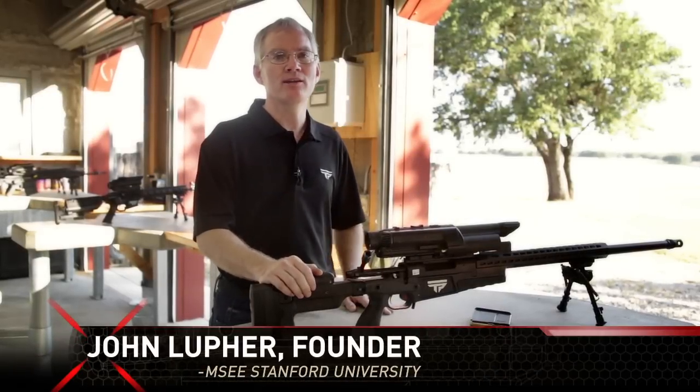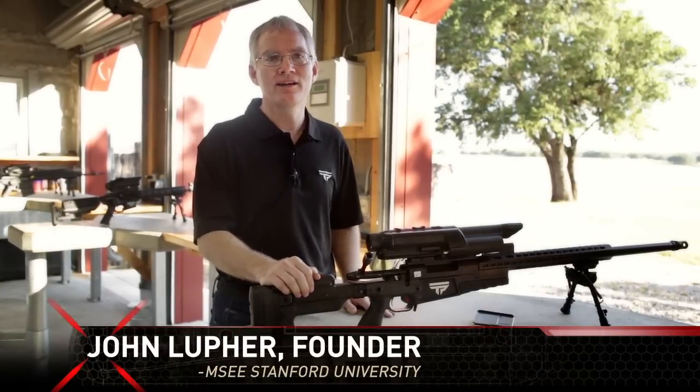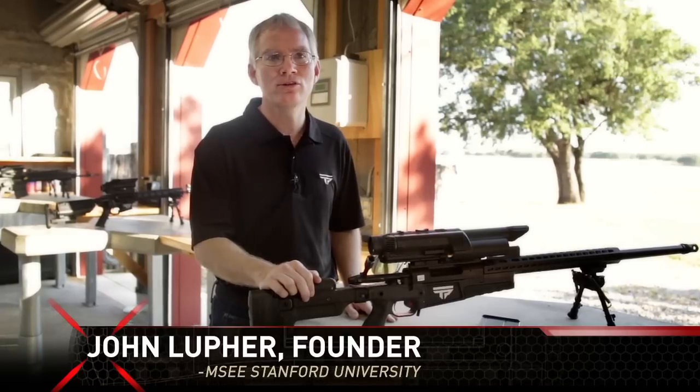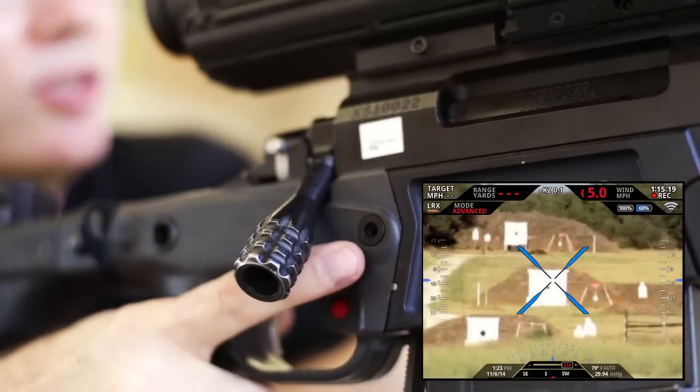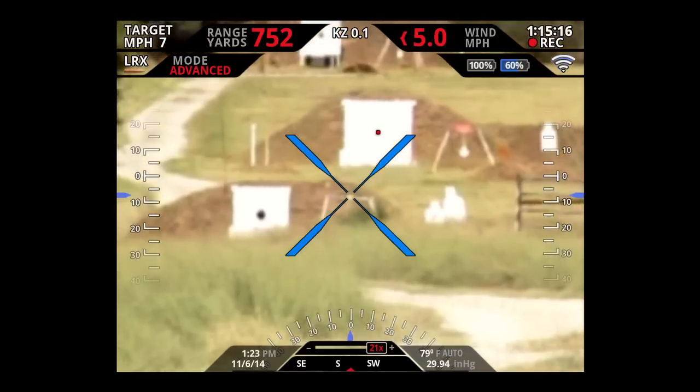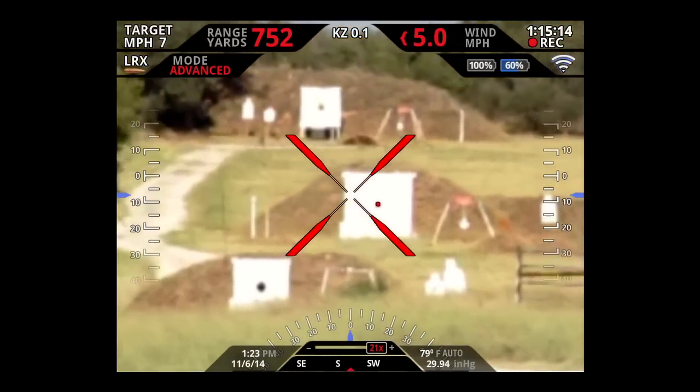Hey, I'm John Lufer, founder of TrackingPoint. Shooting a precision-guided firearm is simple and completely eliminates human error caused by trigger jerk or jitter. Just put the reticle on the target, press the tag button, aim at the target, and pull the trigger.